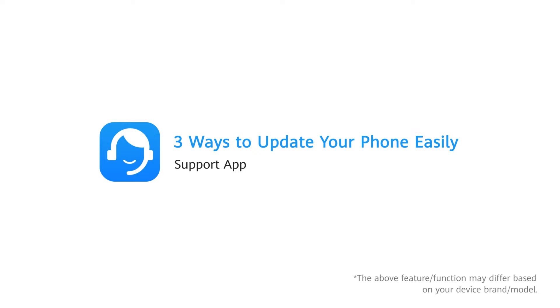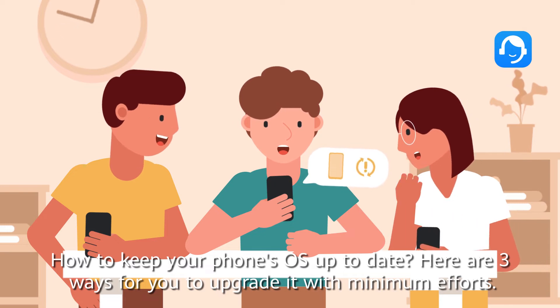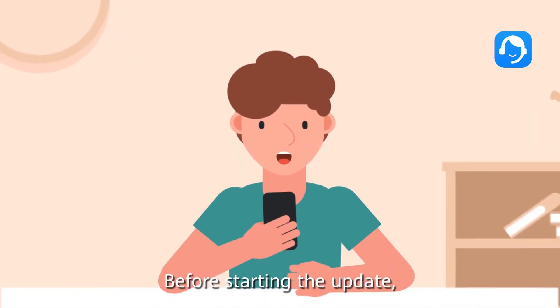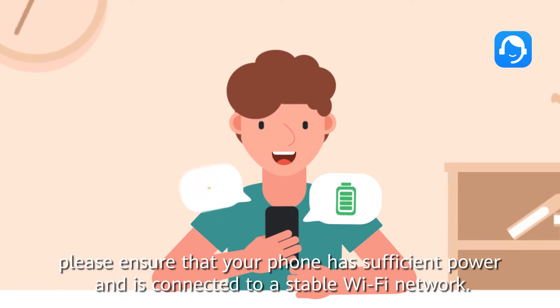Three ways to update your phone easily — how to keep your phone's OS up to date. Here are three ways for you to upgrade it with minimum effort. Before starting the update, please ensure that your phone has sufficient power.